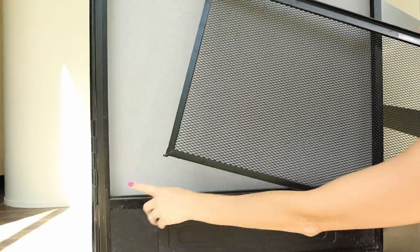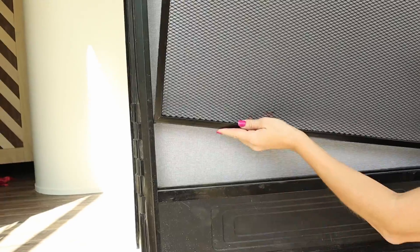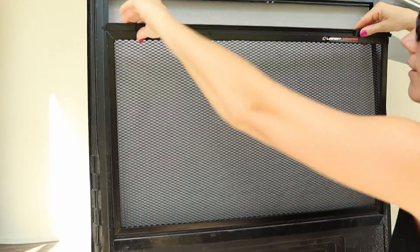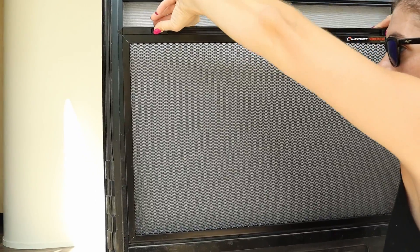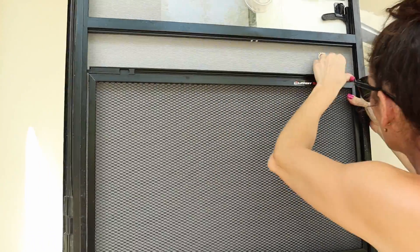You're gonna get the tracks inside the door frame. You're gonna want to go in at an angle so you can get both in, slide it down, and now all you have to do is pull these tabs in, get it where you want them, and release it.